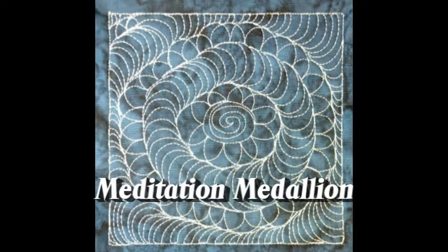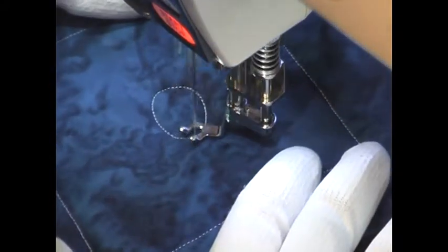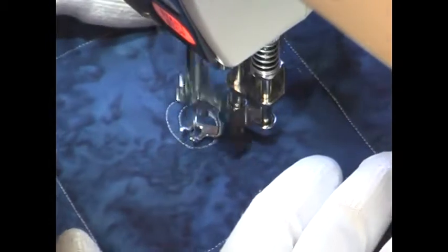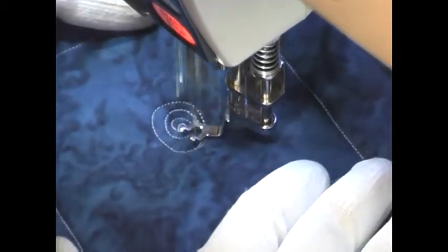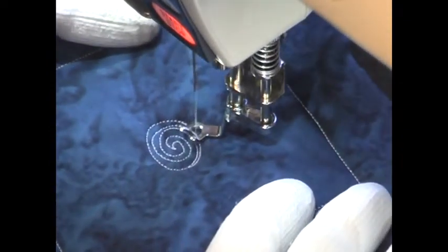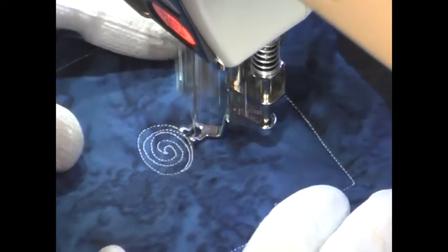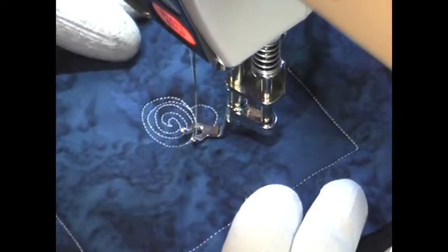This is the free motion quilting tutorial from Meditation Medallion. This design is stitched by first starting with a large circle, and the more perfect your circle is to start, the better the design will be. Mine wasn't quite so perfect, so the rest of my design was really kind of oval shaped. It will look a lot better if you mark your starting circle than if you just eyeball it.